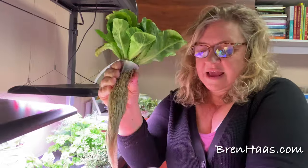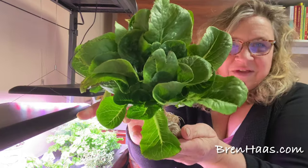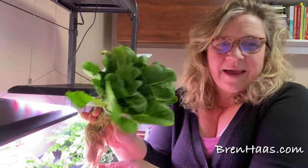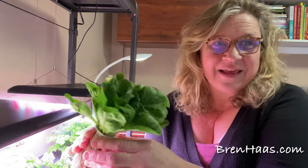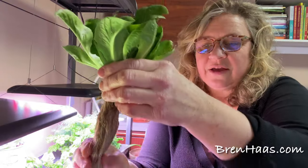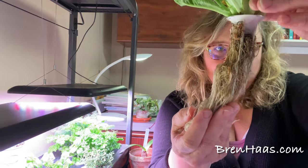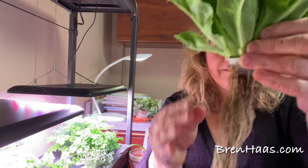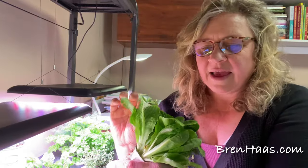This is one of the lettuces I featured in my last video and I'm going to take it out. It tastes just a little bit bitter, I'm not real happy with how quickly it's growing, and I want to make room for other things in this setup. As you can tell, it's going to be kind of hard to get the plant and the root system out of the pot without damaging it. The lettuce isn't that bad, it's just a heavier lettuce.